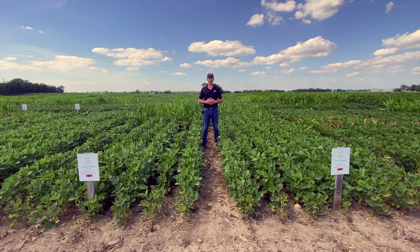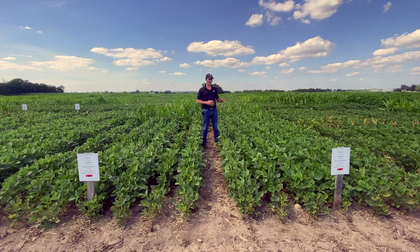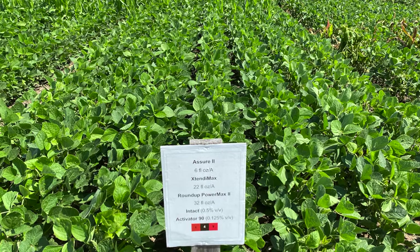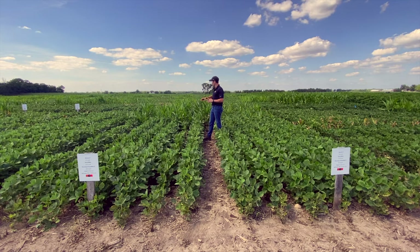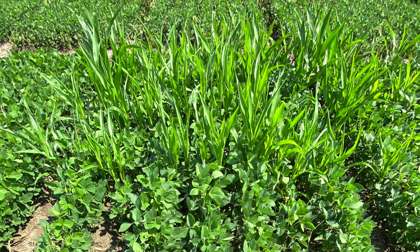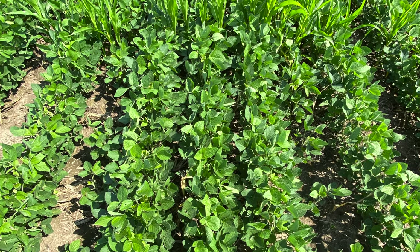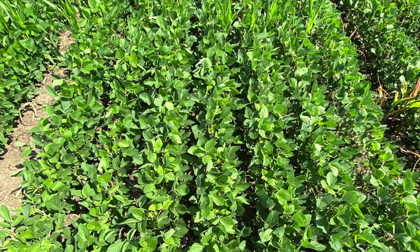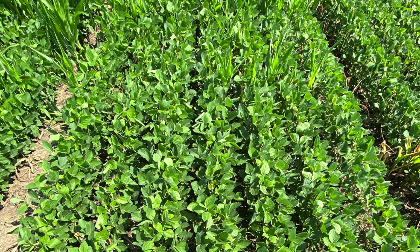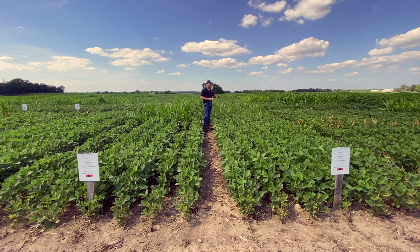Now we're looking at the antagonistic effect of Dicamba on Quizalofop. The plot to your left is Quizalofop at 4 ounces per acre plus Dicamba plus glyphosate, and the plot to your right is 6 ounces of Quizalofop plus Dicamba plus glyphosate. Just like 2,4-D, Dicamba can also antagonize Quizalofop activity — especially at the lower 4 oz rate, those corn plants are largely unaffected. We were able to control non-GMO corn because glyphosate was in the mix, but at 6 ounces we're able to suppress the Roundup Ready corn to some extent, though there are still some green plants likely to survive.